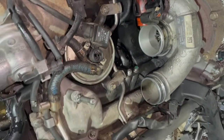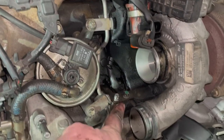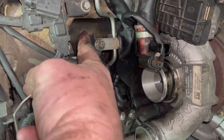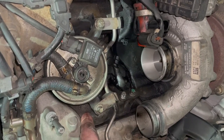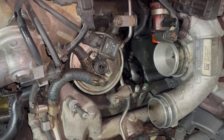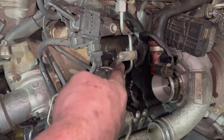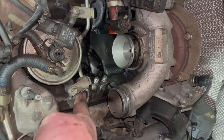We can already see the intake manifold here — I'm pointing at it. You can see it on this side as well; it goes up to the turbo. This intake manifold will have to be removed as the oil heat exchanger is underneath it, and that's where the leak is. So we have to take off this stuff to get to the manifold.